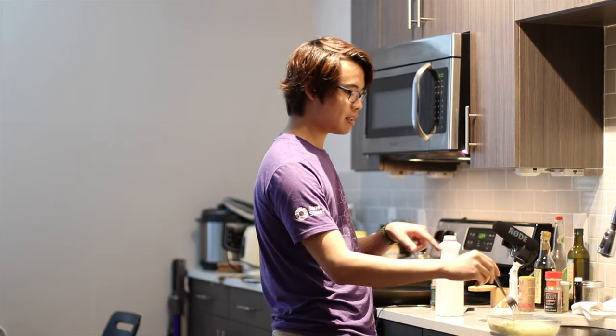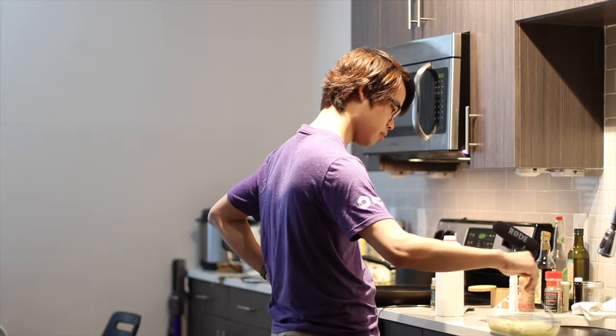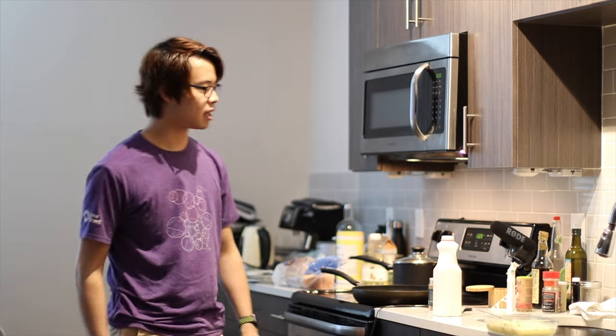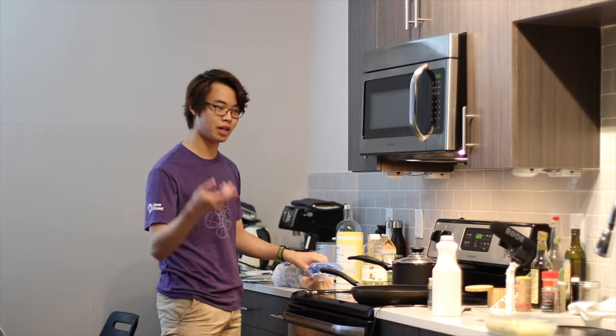Last time I did something like this on a vlog video was when I made the carrot cake. I think I'll put a link up there somewhere. Okay, it's looking pretty good now. There's actually quite a lot — I can make like five or six of these or something. Don't know how I'm going to finish it, but here we are.